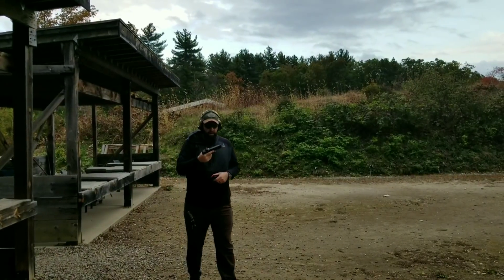One thing to note: the factory trigger is longer and the dingus is a little less bulbous on the bottom, so I'm not getting that trigger pinch on this factory trigger that I got from the original P10C. That's pretty awesome — you can see it's indicative of my finger not getting a blister.